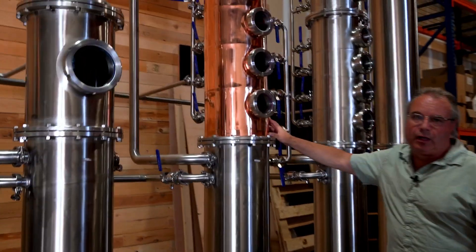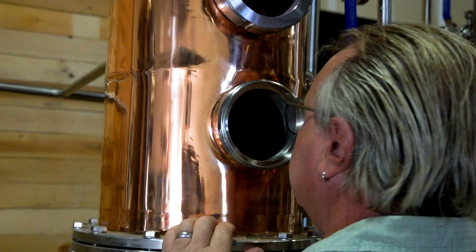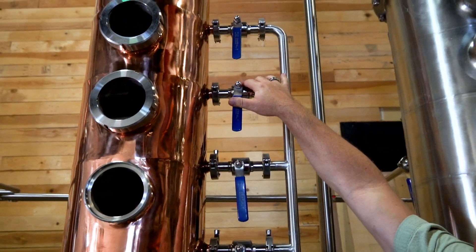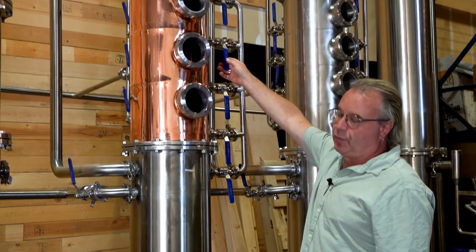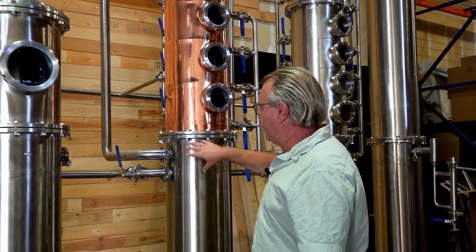This is the whiskey column. The whiskey column has four plates with bubble caps. Each plate has a CIP arm in it and each plate has a bypass in it, so if you only wanted to run one or two plates, or if you have a plate that's not performing correctly, you can take it out of the system. Everything drains back down to the bottom and returns to the kettle.